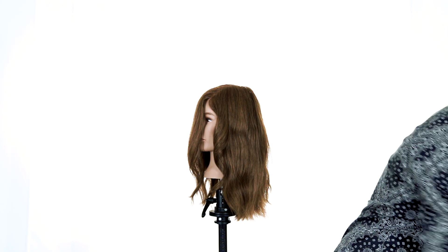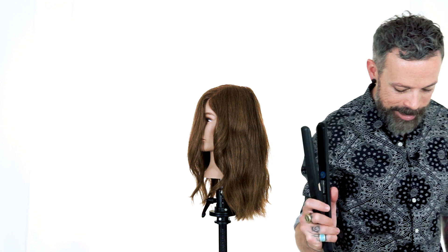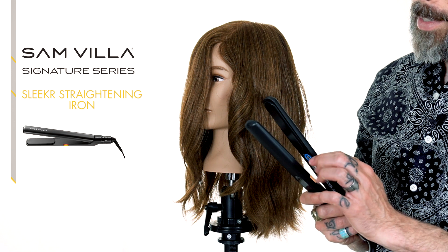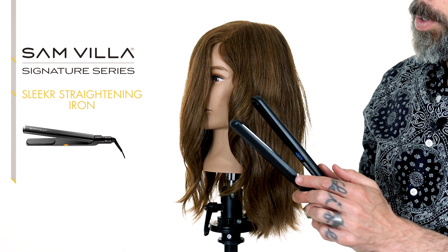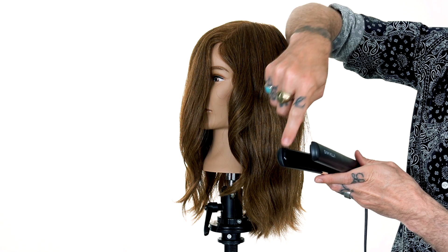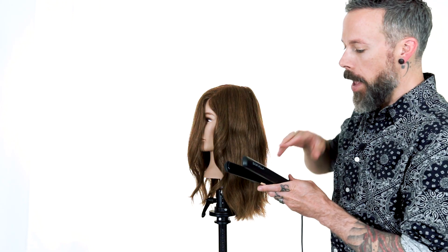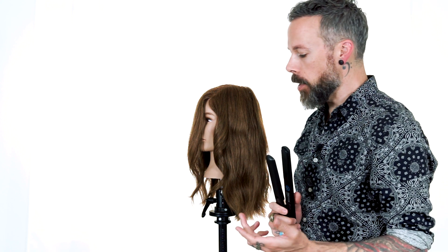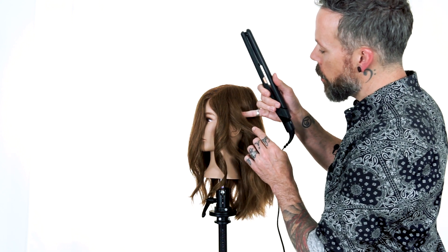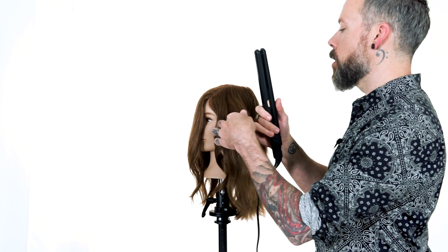Now let's grab the Signature Series Sleeker Flat Iron. This is a great iron for curling because it does have those curved plates to it — it curves two ways. It actually curves this way, and the plates themselves are kind of rounded on the edges so that you don't snag hair. That's one of the things that every hairdresser hates with a flat iron — when a piece of hair gets stuck on the corner of the plate.